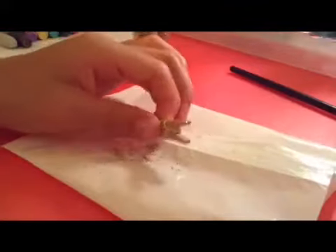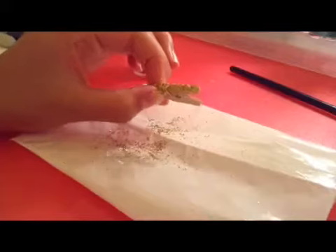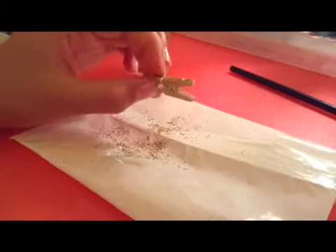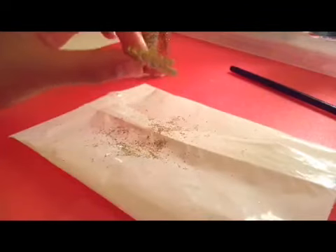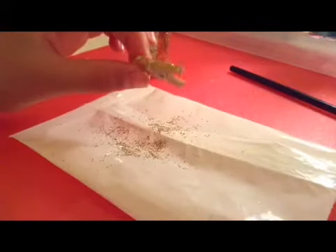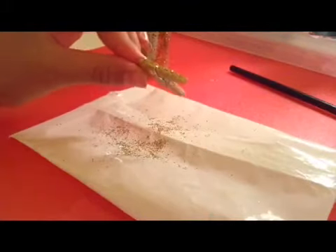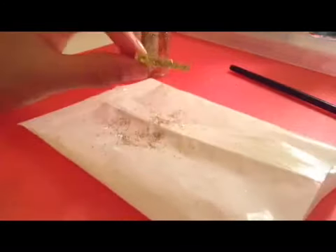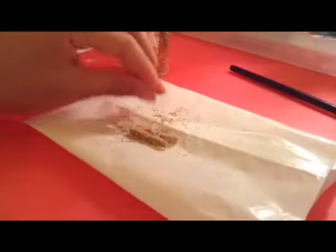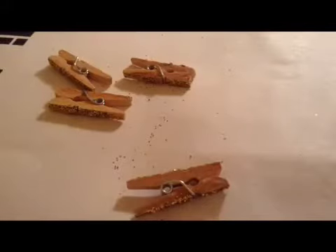Once you glitterize them — this is so cute! — let them dry for a couple of minutes, about five minutes, so it won't come off. Then you can spray them with hairspray to seal it, or top it off with some more glue. Make sure you do the rest of your clothespins.